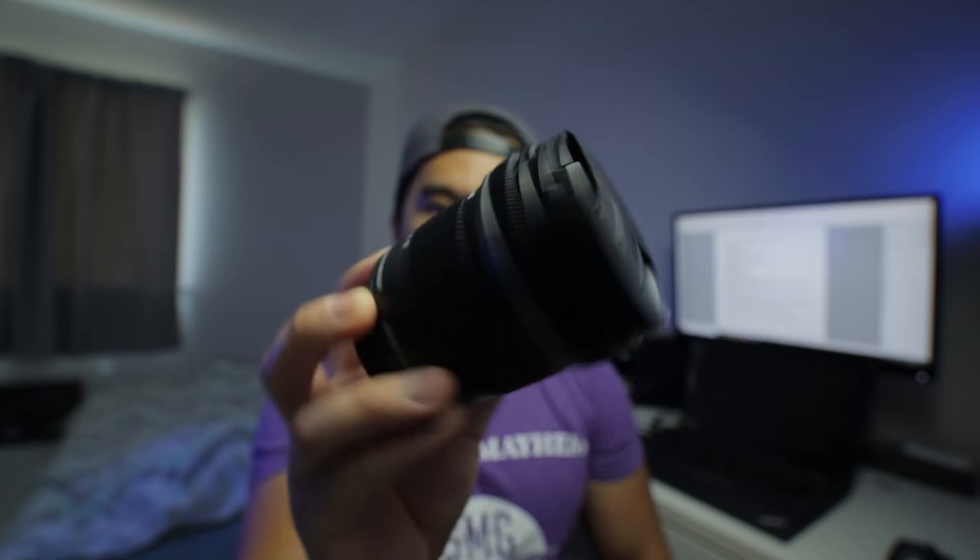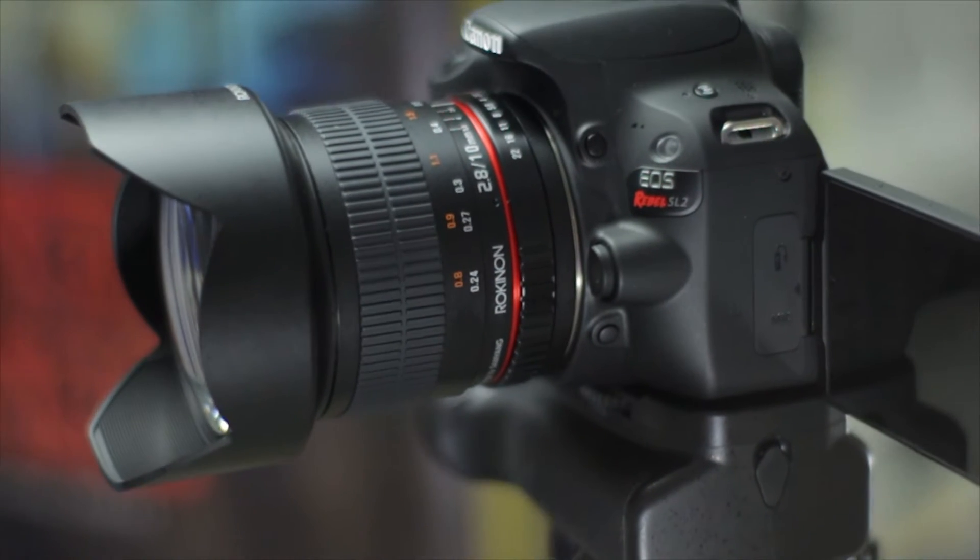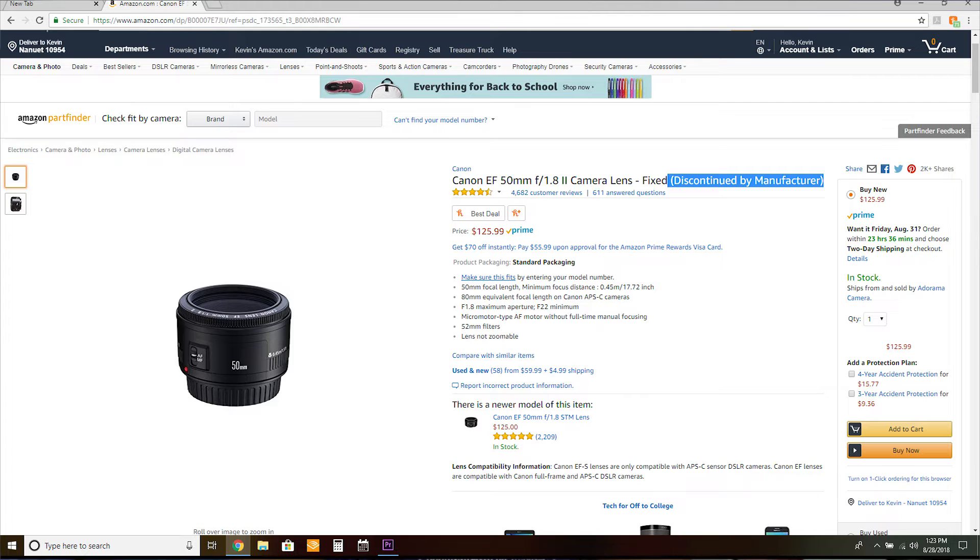I've owned a total of 5 lenses. Nothing too impressive. There was a Canon 18-55 kit lens that came with my Canon T5, a Canon 10-18mm, a Rokinon 10mm f2.8 lens that I'm shooting on right now, the Canon 50mm f1.8 Prime Mark II, and a Yongnuo 50mm f1.8 Prime.